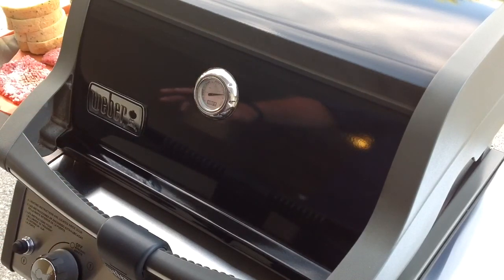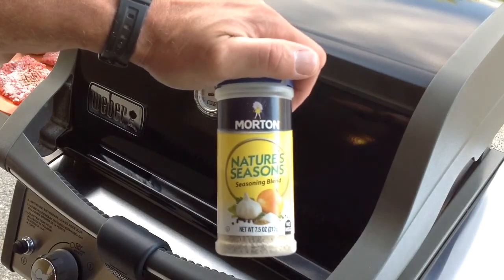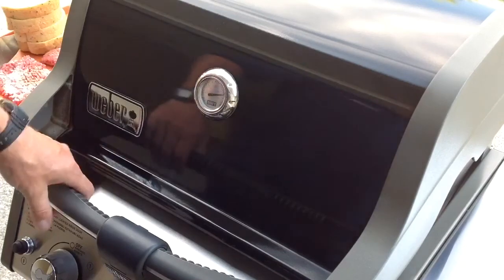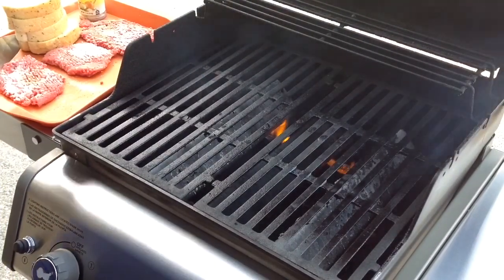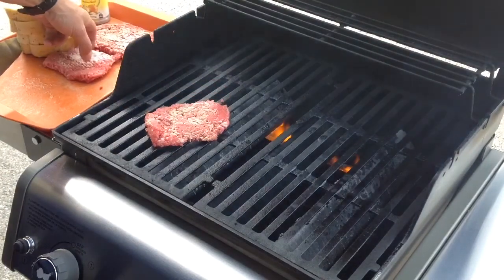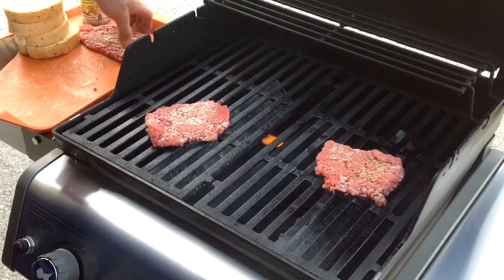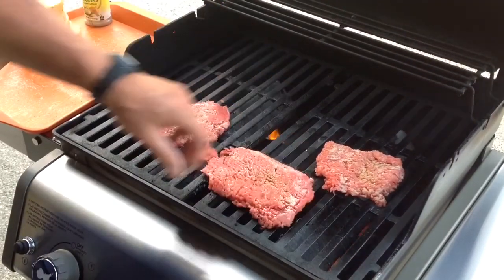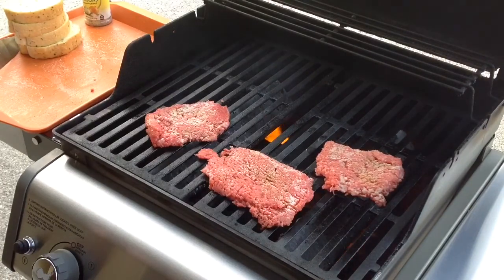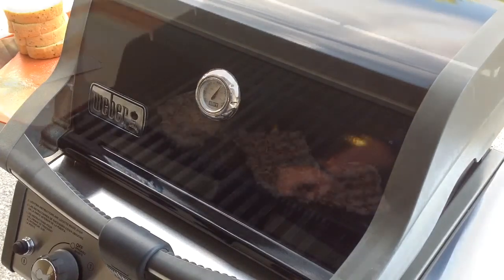I put a little canola oil on them. I've got a little bit of nature seasoning on there. Got my nice cast iron grates there on the Weber Spirit. And we're just going to throw these on there — got three of them. These don't take long to cook, so we're just going to close this up and we'll give you a look-see when we turn.